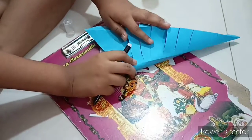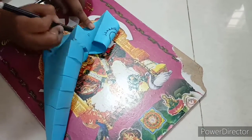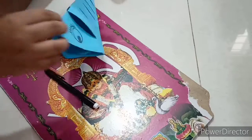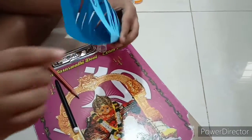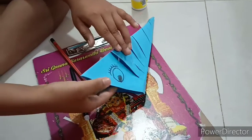Now let's do the other eye. The two eyes are done. And this is the mouth. Now let's make a tongue in the mouth.